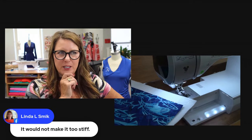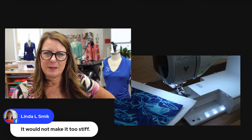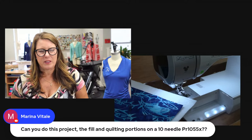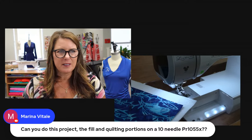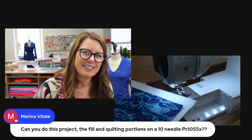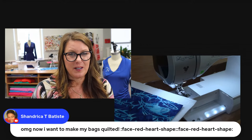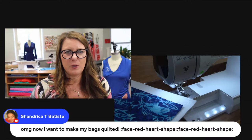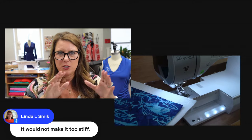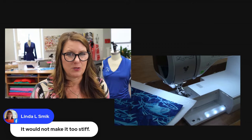The quilting doesn't make it too stiff. You could do this project with the fill and quilting portions on the 10-needle — absolutely. But you're going to still need a sewing machine to put it together. For those of you that mentioned free motion: free motion would be beautiful on this, you'd just have to be careful. If you're doing free motion, don't stitch too closely together because it could make it a little stiff.